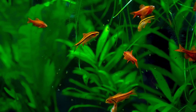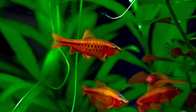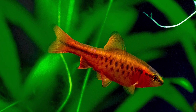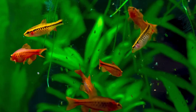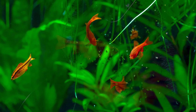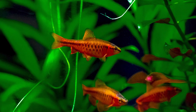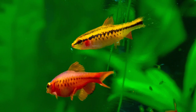Ever wondered why red fish look so great in a densely planted tank? Well, there's a scientific explanation. Red and green makes a strong color combo, since they complement each other. Red is at the direct opposite side of the color wheel as green. But you don't really need science to tell you that the sight of cherry barbs in a green jungle is pleasing to the eye. You just know.